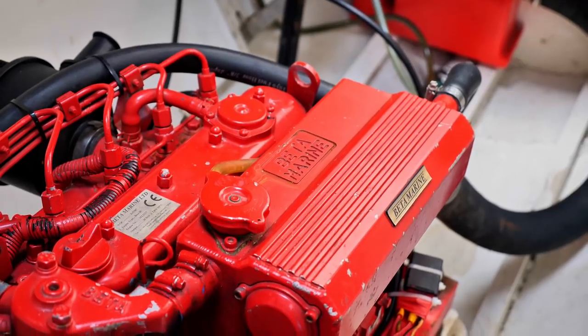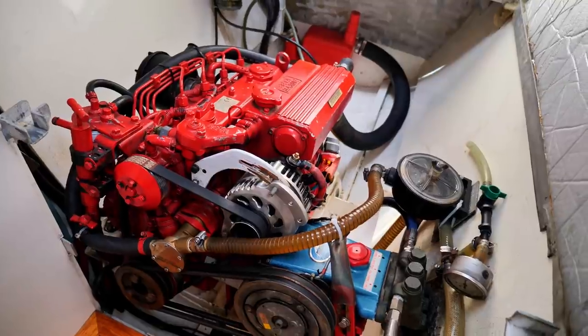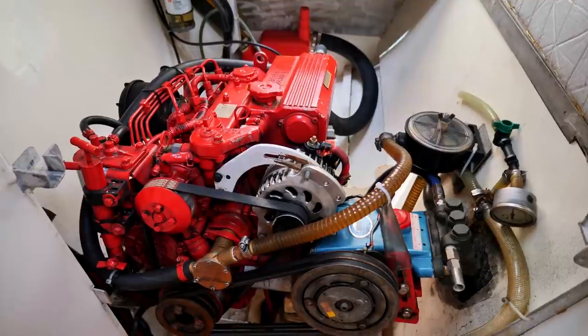For engines, we've used Beta Marine 35-horsepower each side, but the designer normally uses Yanmars — the 29 or 30 horsepower models — because he gets a good price on them out of Australia. You can choose a higher horsepower engine, up to say 40, probably without changing too much, but that extra weight is a detriment to sailing performance, so it's up to you.